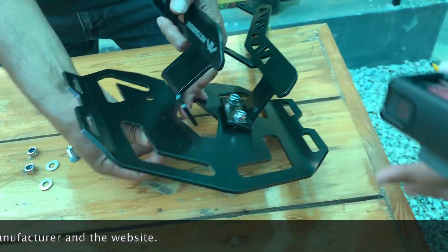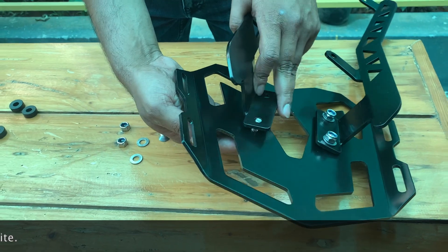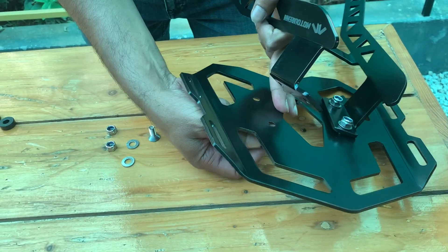The top rack mounts are made of 4mm thickness steel. The top plate itself is made of 4mm thickness 6061 aircraft grade aluminium material.